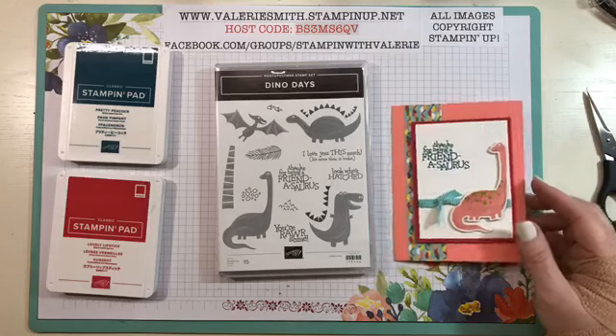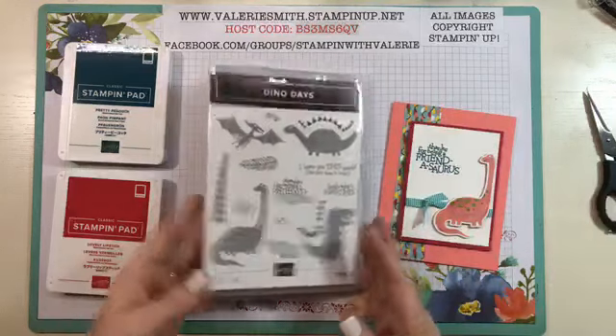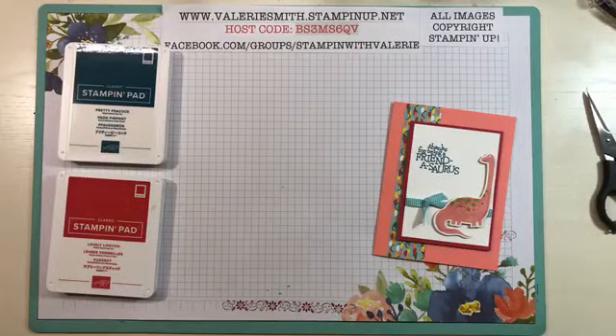Obviously you can also stamp them because you have the stamps here, and then the dies will cut those out because they're the exact same size. So you have options — you don't have to go with the same thing. I'm going to set this stamp set aside and we will get started on this card.